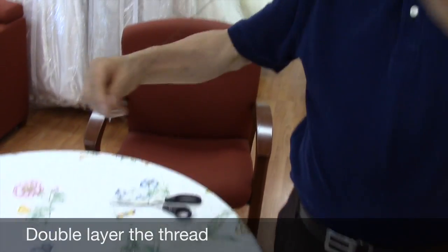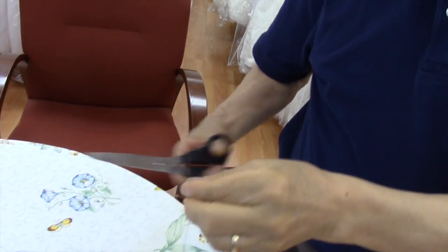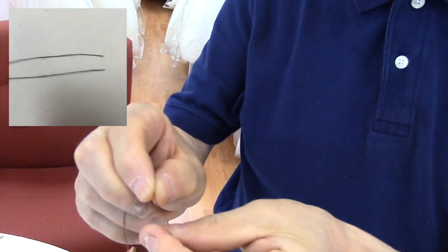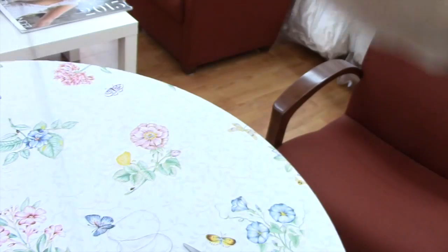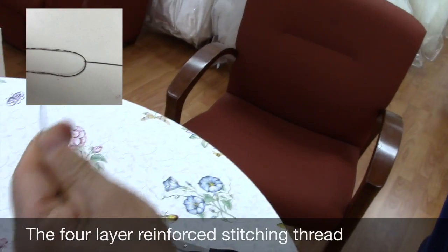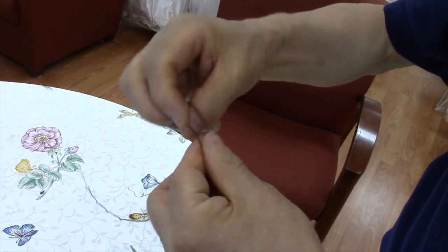I'll show you how to thread the needle. Alright, double layer thread here, long enough — make sure double layer, pull into the thread all together. That makes four layers of thread, long enough. Then you tie a knot here.